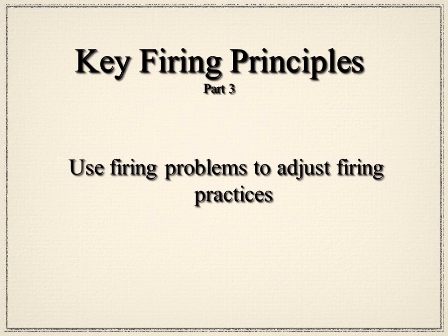Lastly, we're going to get into the problems you might encounter when firing your kilns, and you can use these problems to help adjust your firing practices. Don't look at a problem as purely 'I've totally messed up and there's nothing I can do.' You can learn from this, and we can apply it to give you knowledge on what to do going forward.